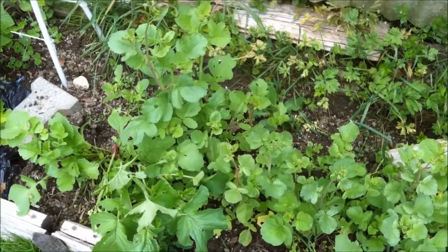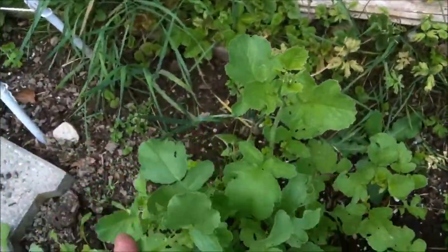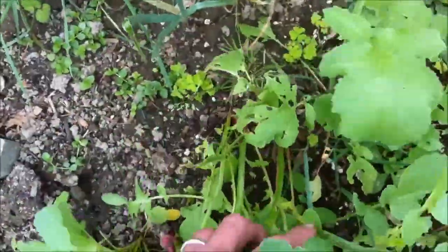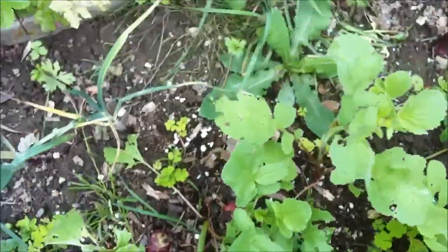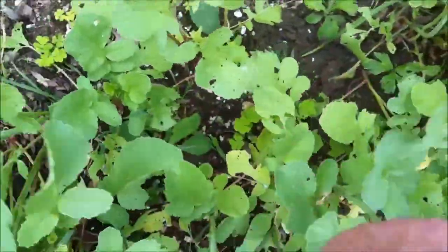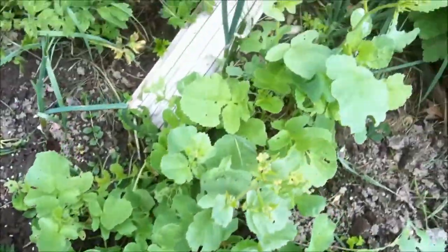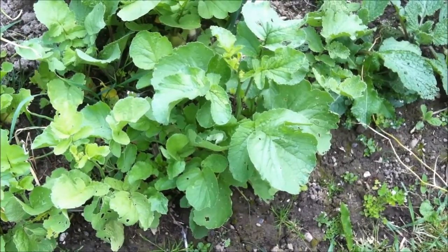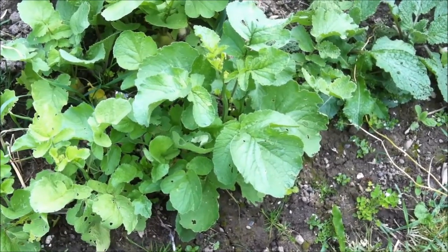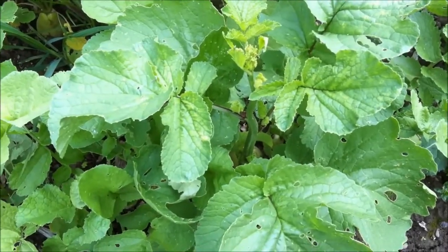I've got some radishes going to seed here but I won't be keeping them. These are the red and white ones that are a mixed variety and they just shot off like that. They didn't really do much for a bulb — there's one or two with a bulb on, but they've all gone to sorts of seeds. So I'm not going to bother saving seeds from them. Some of the white radishes are also starting to go to seed, but I'm quite pleased with that — I'll collect some seeds off them.